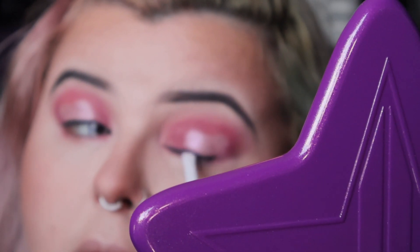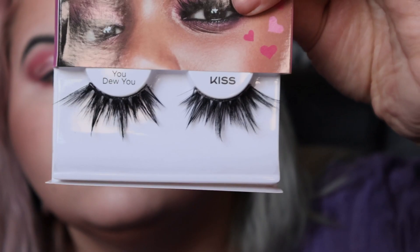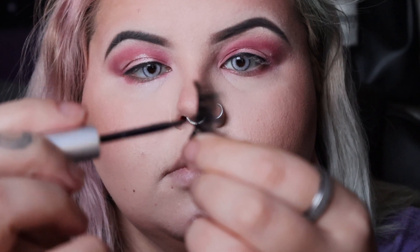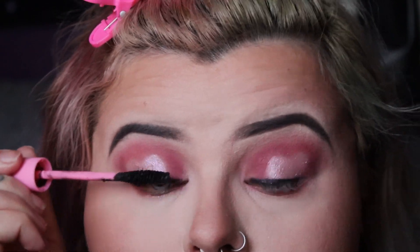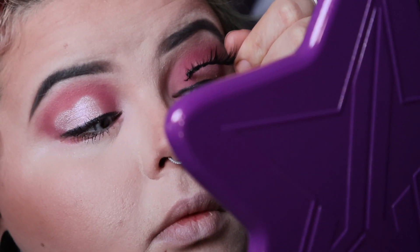I'm using the Anastasia gel eyeliner pretty much just for my lash line. These are the Kiss You Do You lashes — they are so bomb, oh my god. I like to put my lash glue on and while it's getting tacky I do my mascara, and then I lay those lashes down.